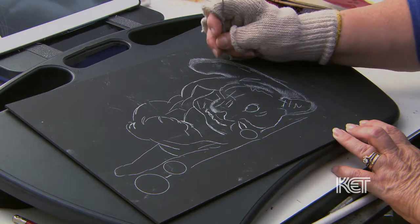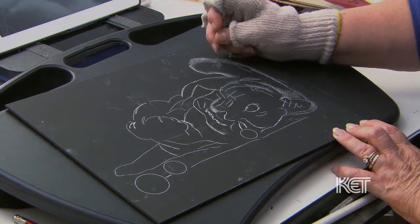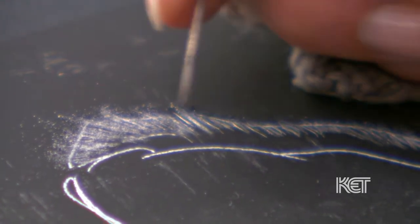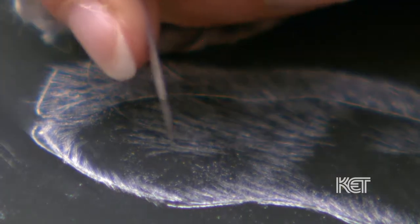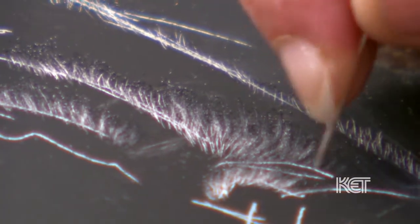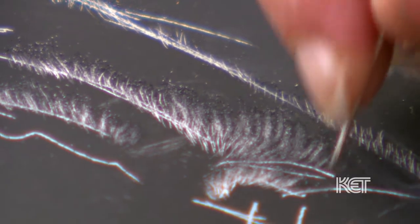My main tool is a scalpel blade — actually a surgical scalpel blade. You can also use tattoo needles. The tattoo needles I have actually have four tiny needles on the end, so when you scratch with them it gives you a really soft look. Right now I'm starting out lightly — let's see how soft this tattoo needle works on this fur. I love this. I also use fiberglass brushes, exacto blades — pretty much anything that'll scratch, you can use.